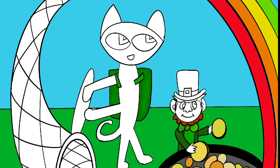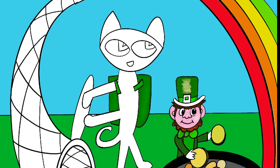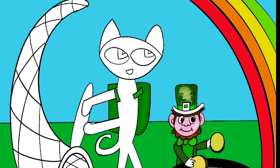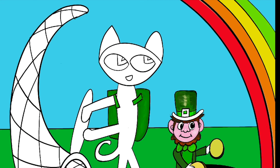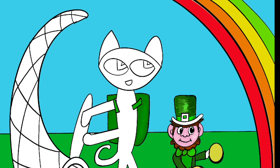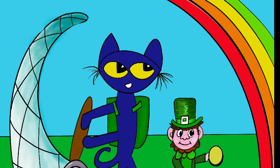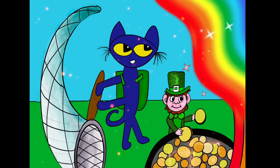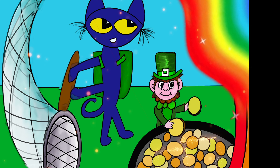Remember, Pete the Cat: The Great Leprechaun Chase is a book created by Kimberly and James Dean. I will leave a link where your parents could purchase this book below in the description. Thank you for watching, and above all, remember — if you'd like to see Mr. Smith's Art Room continue, please subscribe and hit that big button so you get notifications every time a video comes out. Thank you so much for watching — take care, bye-bye!